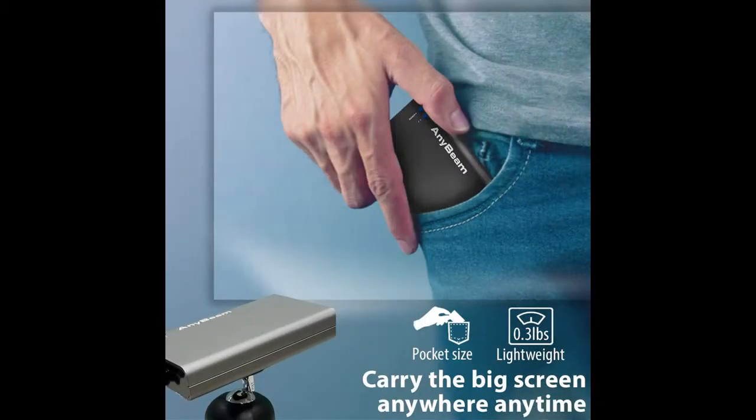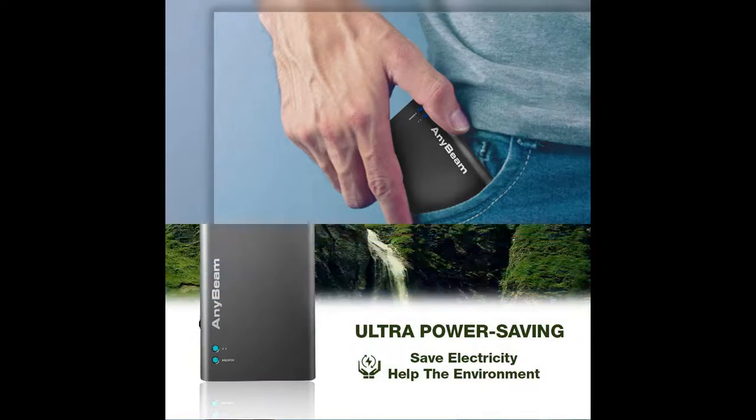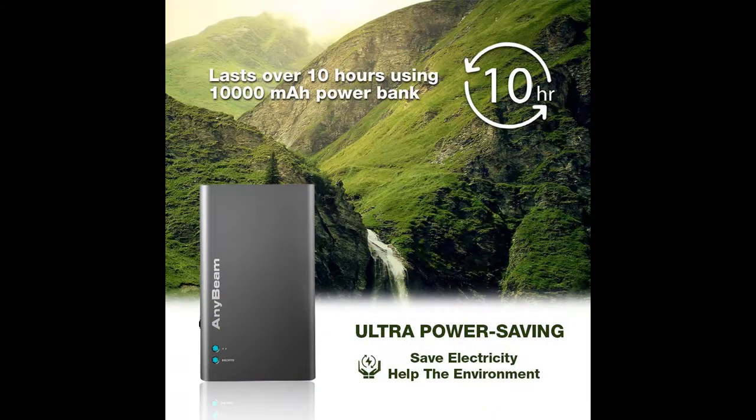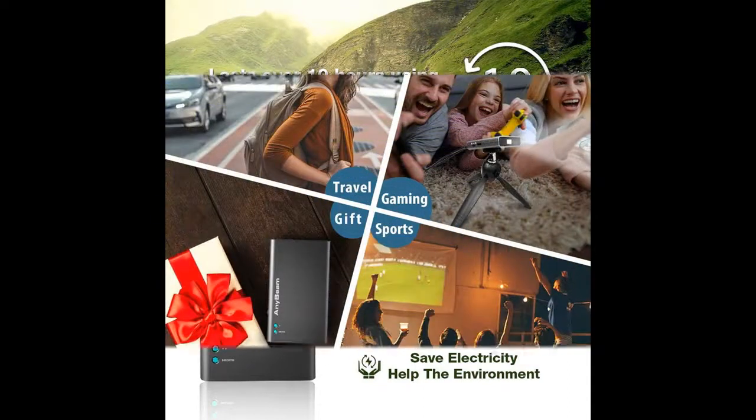Party, meeting, sport watching and more. Advanced MEMS laser scanning technology gives you excellent color contrast, able to partial projection, excellent projecting on curved surface with long lasting usage, frees you from adjusting the focus, saves more time for more entertaining.